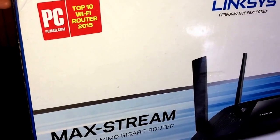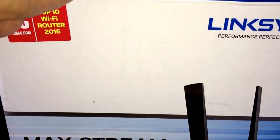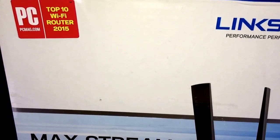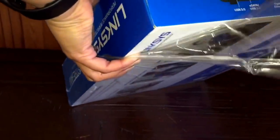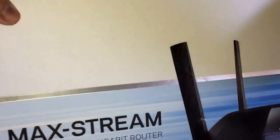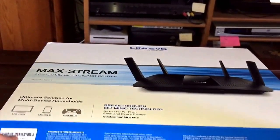Let's see what's inside. Let's open this. Okay, let's see what's inside.